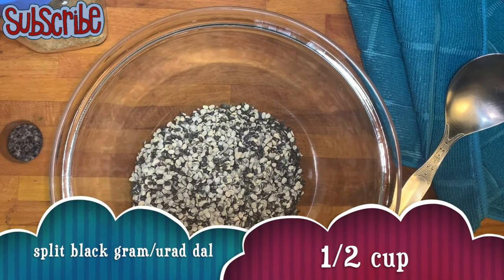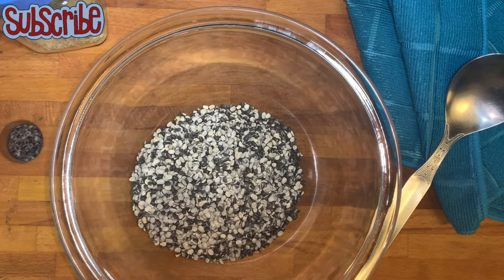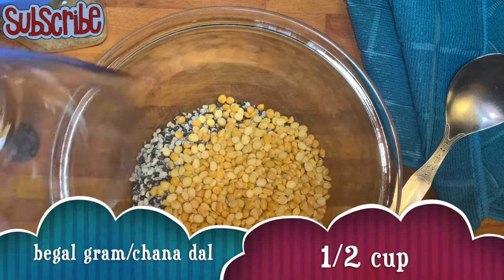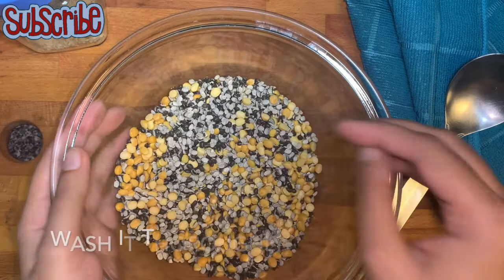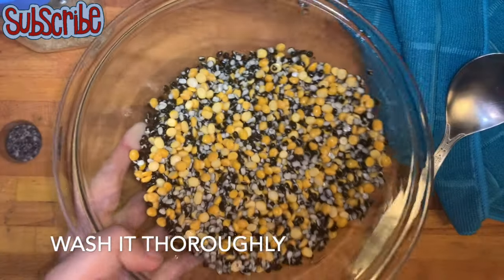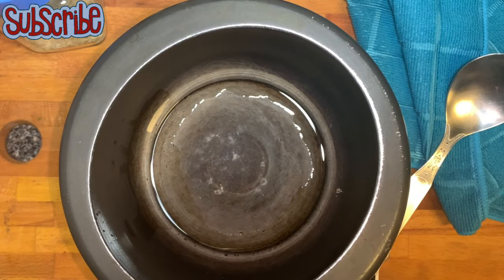For that we need urad dal and chana dal. We will wash it in running water, wash it properly, or you can soak it for 4-5 hours. I will transfer it directly to the pressure cooker.